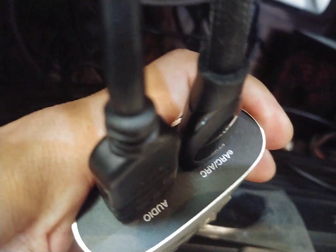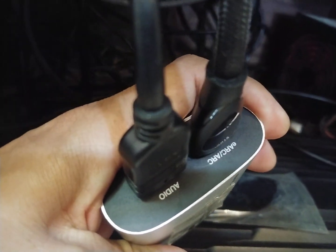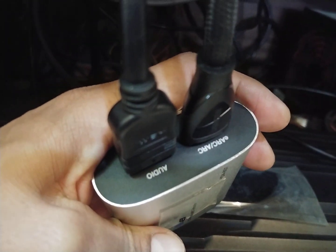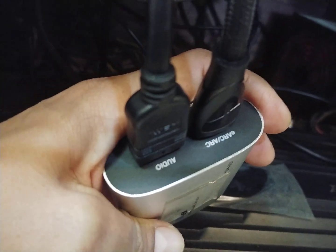The eARC signal is coming from my Samsung TV which has eARC via HDMI, so it comes into the device. The signal is getting extracted — the sound signal — and the audio comes out, which is going to my